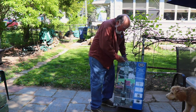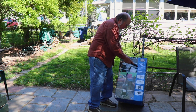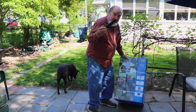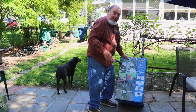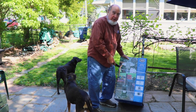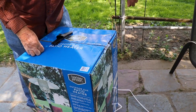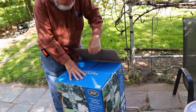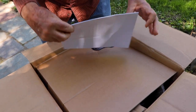Here we've got a Jensen outdoor gas patio heater. I have my helper here. We're going to open this up and our goal is to get this unboxed, put together, and running. The instructions are right up on top.